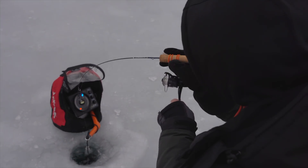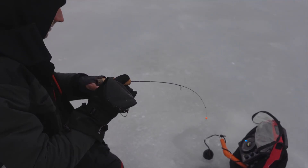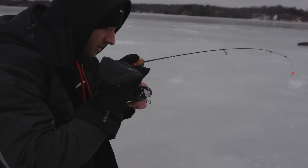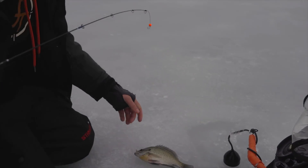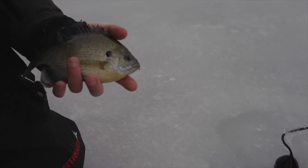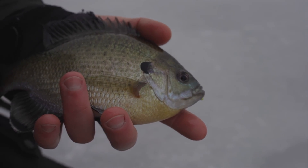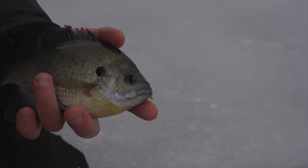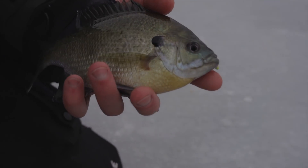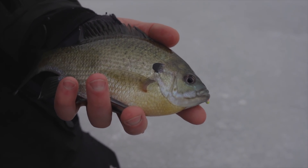You can see by the colors on these gills that we're fishing really clear water — they're not the same color as an average bluegill. The gill he's holding right now is probably about seven and a half to eight inches, and that's what we call small in this lake. We're really chasing 10 to 11 inch gills, so hopefully we can get one of those later.